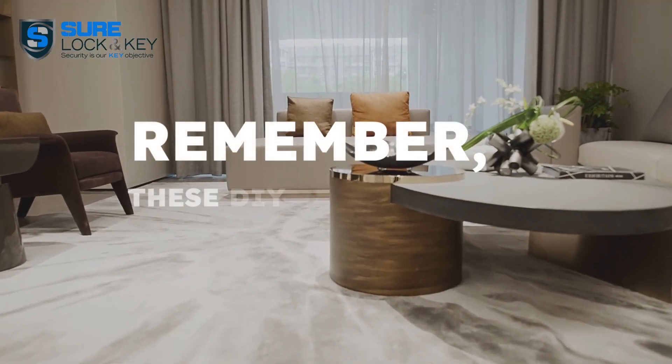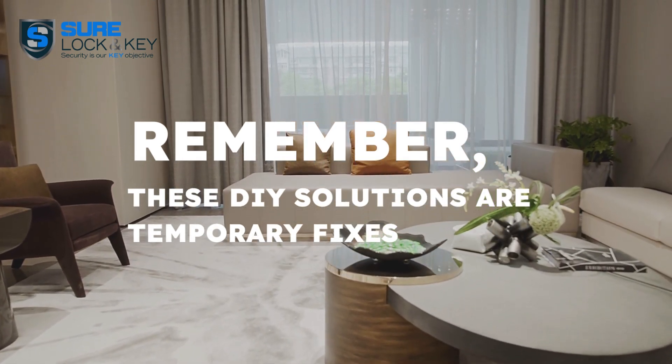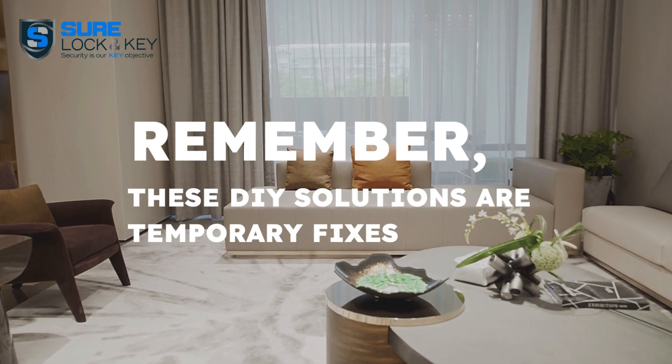Remember, these DIY solutions are temporary fixes. Eventually, you'll need a professional locksmith. With years of experience, we've got you covered.